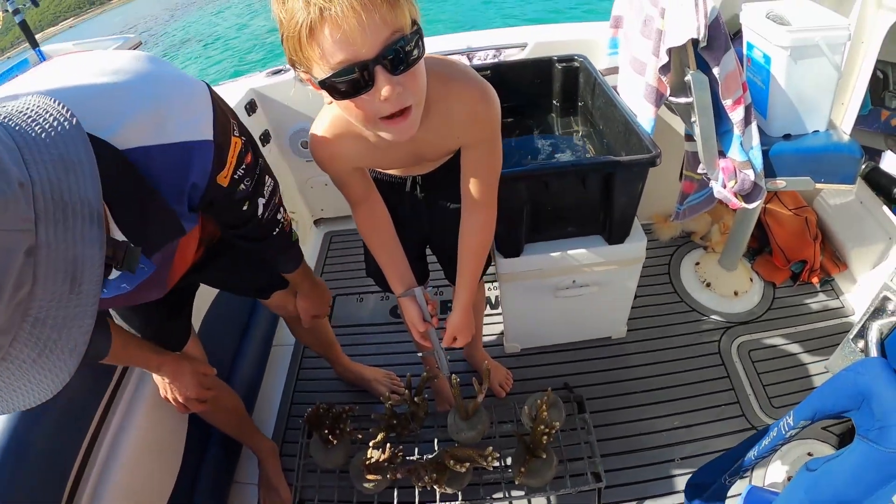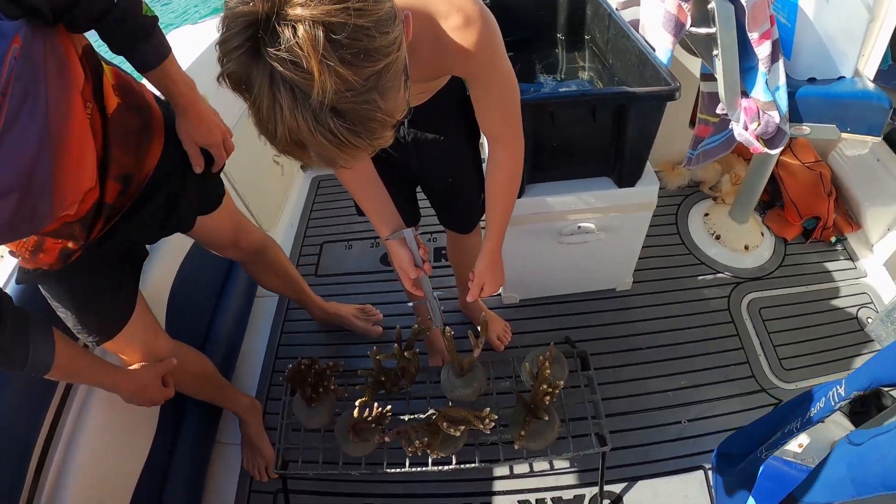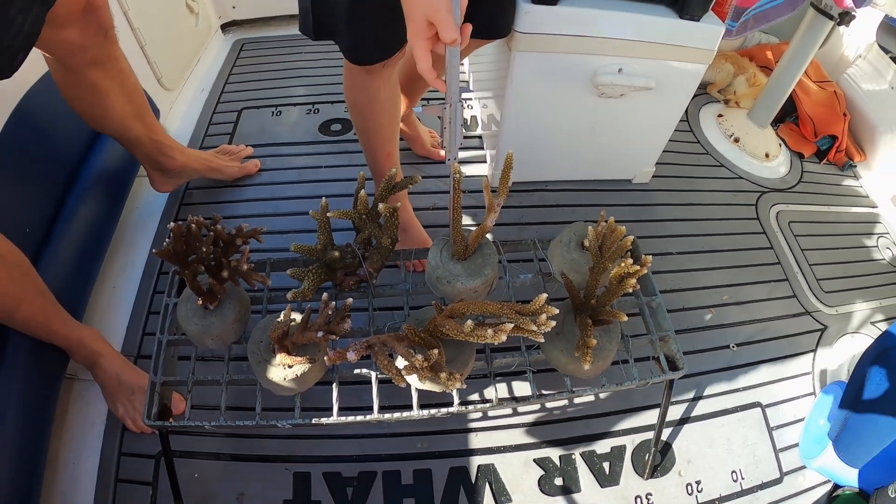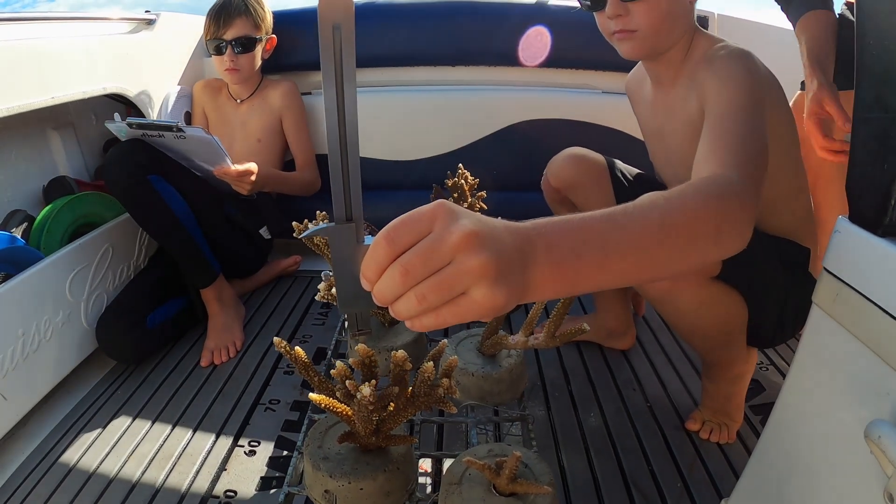Now we are measuring our little coral pots. What number's that one? That one's F. F, Cooper. We are going to take a measurement from that centre hole.